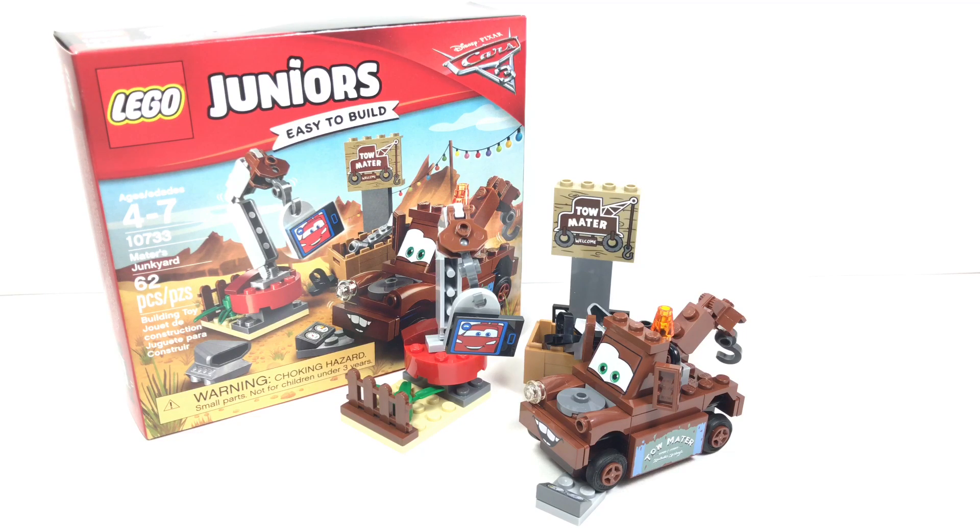Hello, Just2Good here. Today we're looking at the LEGO Cars 3 Juniors Mater's Junkyard set, which has 62 pieces and retails for $10 in the United States. Now let's take a look at the build.